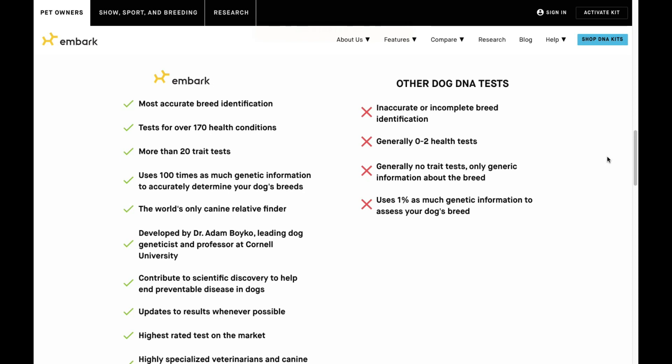Overall, I would suggest doing Embark especially if you've adopted a dog from a shelter and you're curious about their background. It's fun to find out your dog's DNA, but it can also be helpful with training — when you understand your dog's breed history, it can help influence your training strategy. Maybe you want to watch for certain behaviors more common in shepherds or hunting breeds.